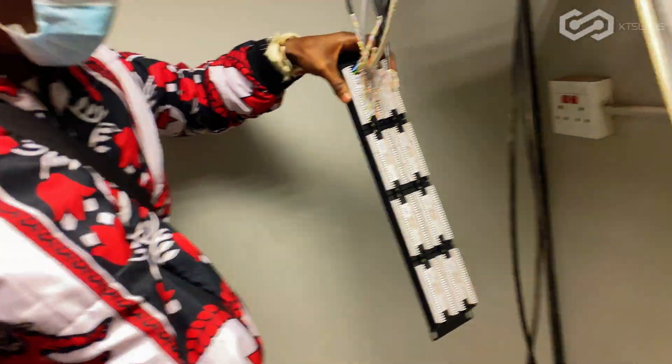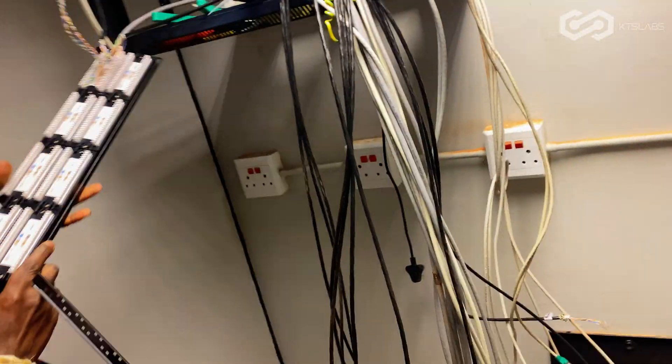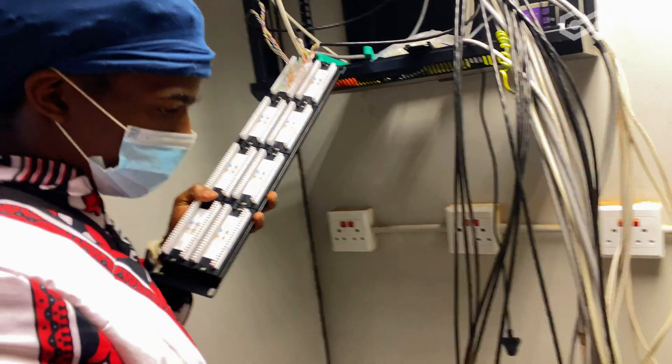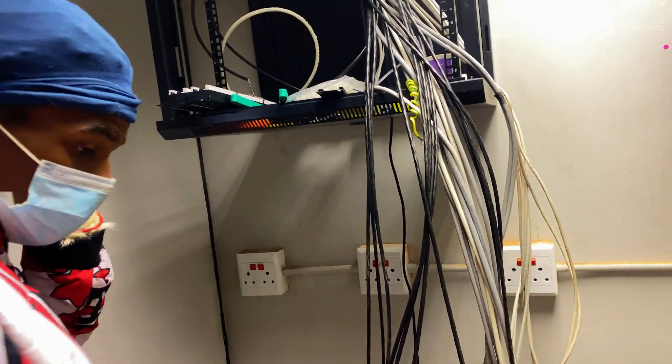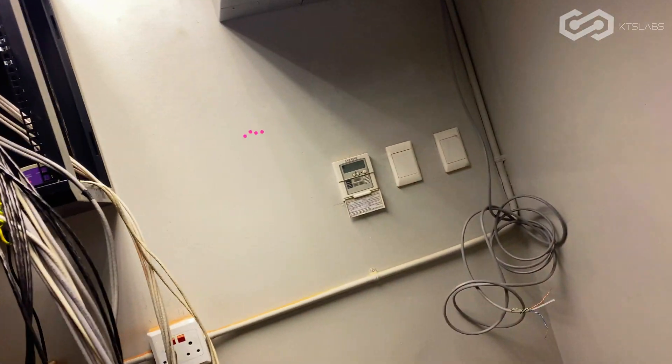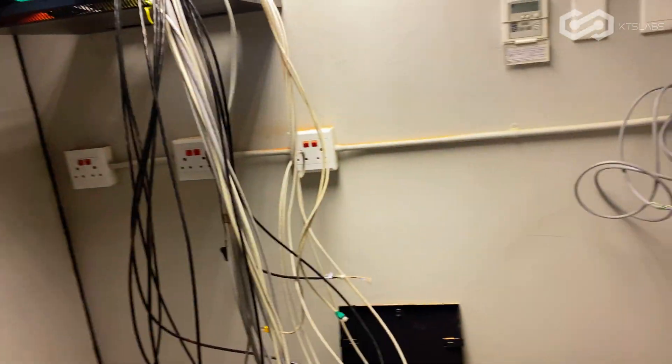I'll just get the thing to identify the uplinks and then we're good to go. I think it's four on the board. On the ground — yeah. The numbers. Now we just need to identify the numbers, then we're good to go. All right Superstar, you got this, right? Yeah, I got it.